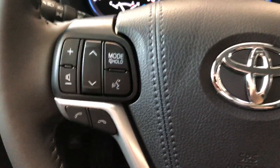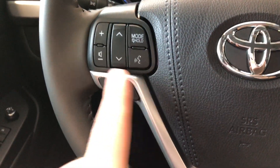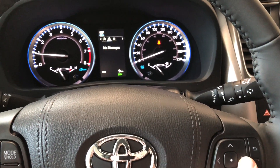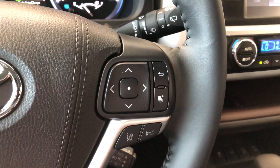Taking a look on the left side of the steering wheel, you have arrows to help you cycle through your audio, volume buttons, a voice recognition system, and hands-free calling. On the right side you have a cluster which allows you to cycle through your multi-information display. On the bottom you have your Toyota Safety Sense buttons, with dynamic radar cruise control and lane departure alert.